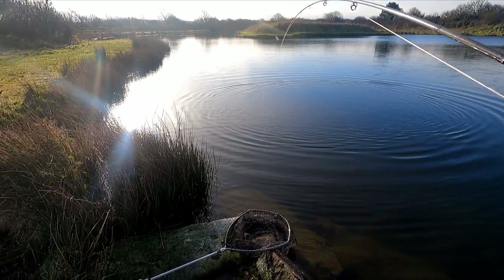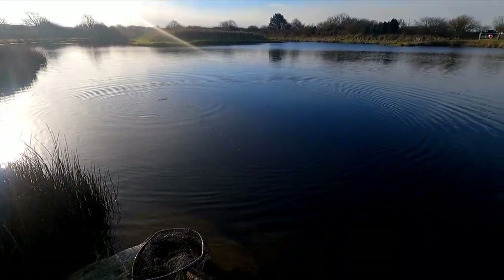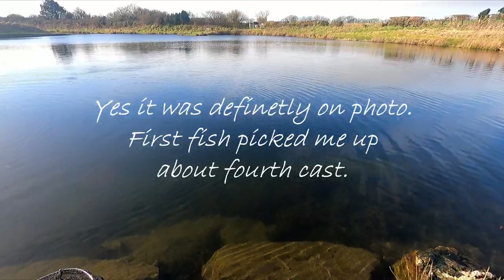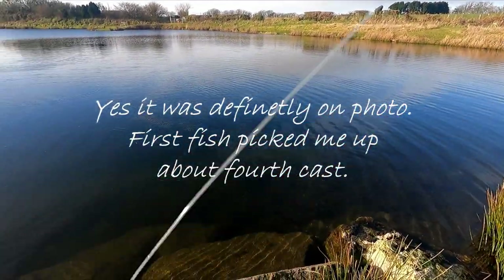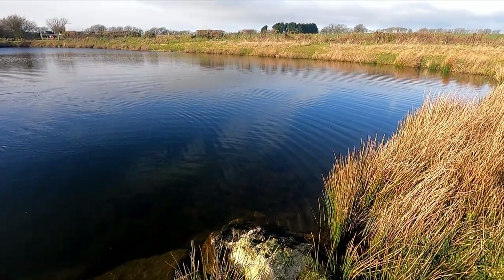I don't know how much you missed of that — I thought I was on record, I think I was on photo. That's come off, so that's good because at least I know he didn't take it right down. That first fish took that fly right down.